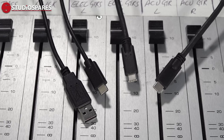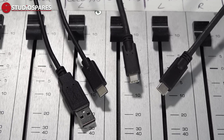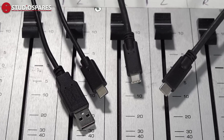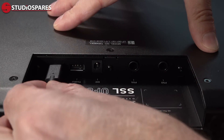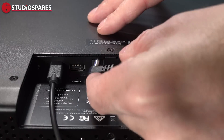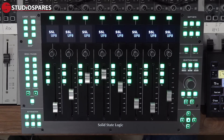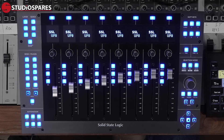Once you've attached the legs it's time to get connected. UF8 uses the USB connection of your PC or Mac, and today I'm using it with my Windows 10 PC. SSL provide a USB-C to USB-C cable as well as a USB-C to USB-A cable so there's nothing stopping you from getting going. Connect from the USB-C port on the back of the UF8 to your computer using the appropriate cable. The USB-A port on the UF8 is for daisy chaining units together — we can connect up to four UF8s together to give us a 32 fader surface. Once the USB is connected, hook up the power supply and the unit will come to life in a flurry of faders and coloured lights.